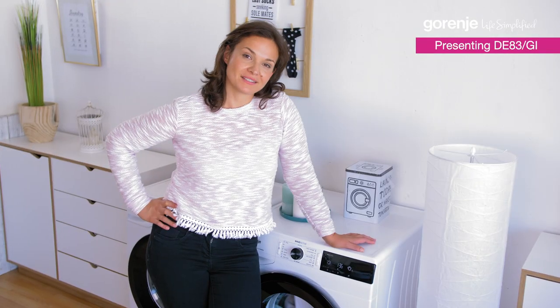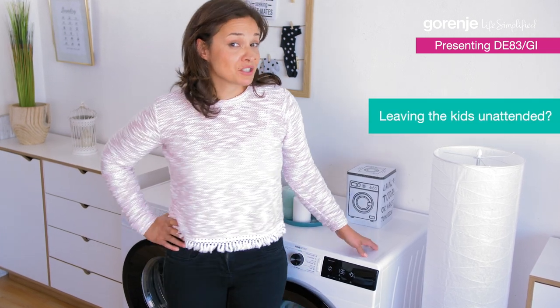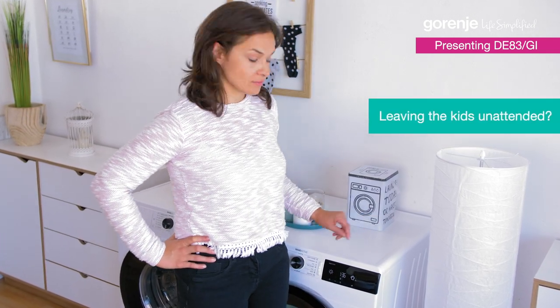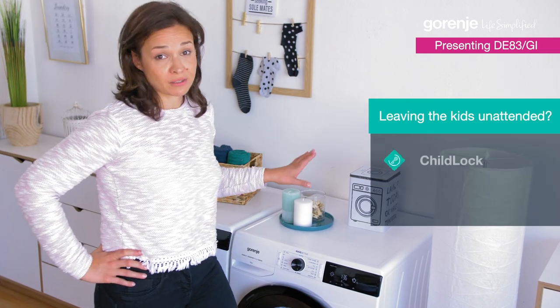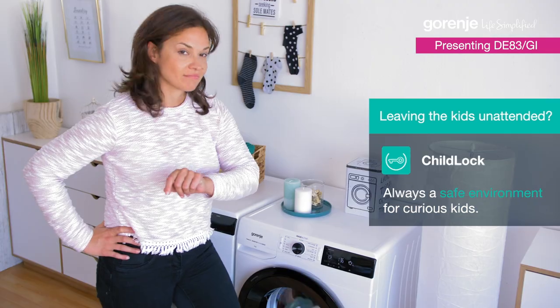Very quiet, right? I could do my yoga now. But before that, let me just use this lock function so that my children can run around freely. All safe.